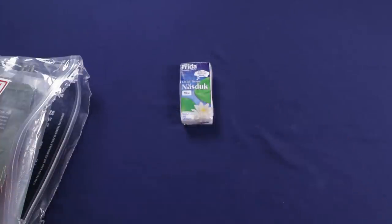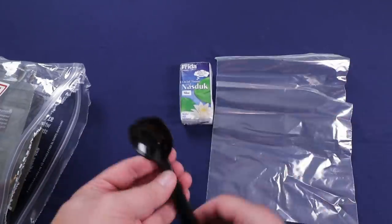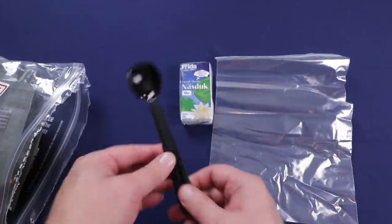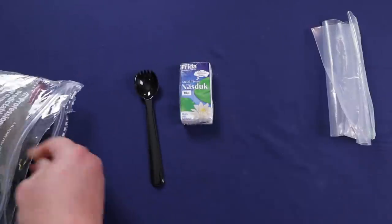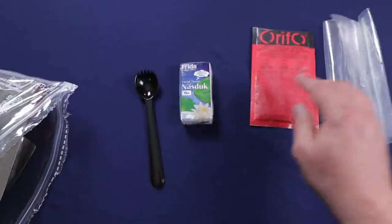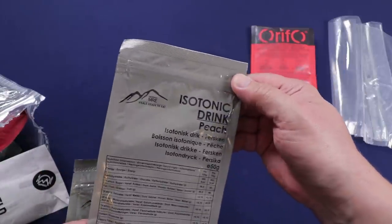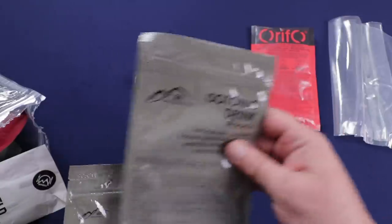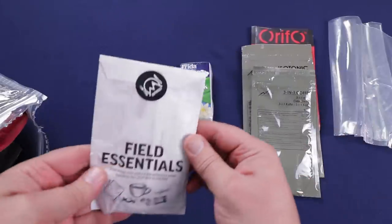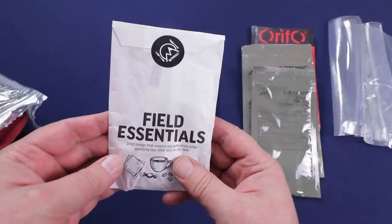The first thing out is a pack of tissue paper, then a ziplock bag, and a very big spork — almost like the British-size spork, and that's huge. We still have the Orfo drinks; there's an apple flavor and another isotonic drink, this one peach. We also have a three-in-one coffee.